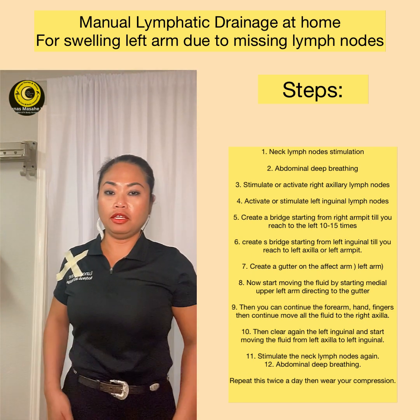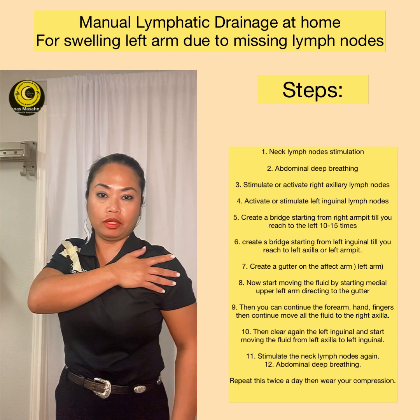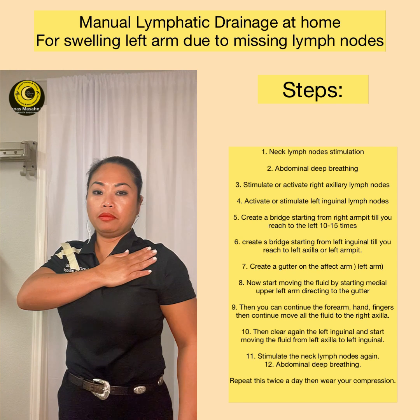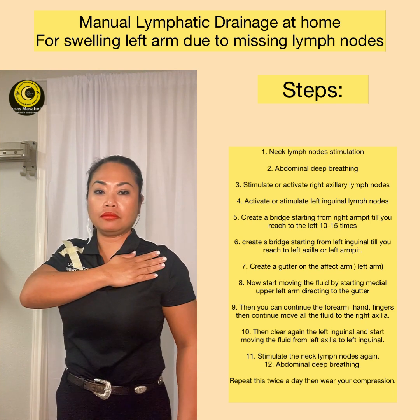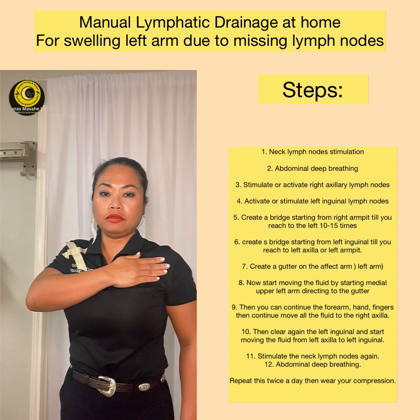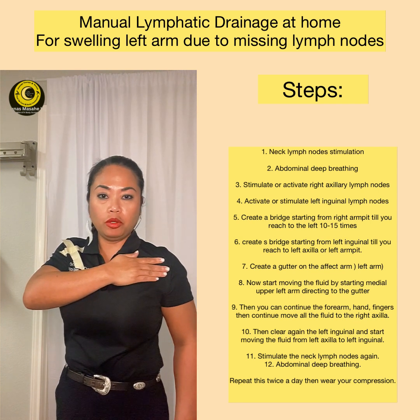After you clear that area, you are going to start clearing the pathway — this is the bridge. First, we are going to clear the area close to where you are going to drain the fluid. Go up and go to the side — it is a pull and stretch on the skin. You need to stay on the skin while doing it. Do 7 times in the same spot: pull up and stretch to the side, in the direction toward the area where you are going to drain the fluid.